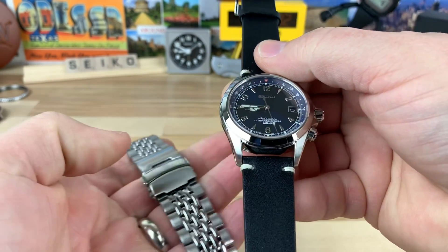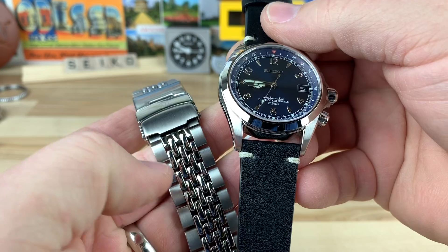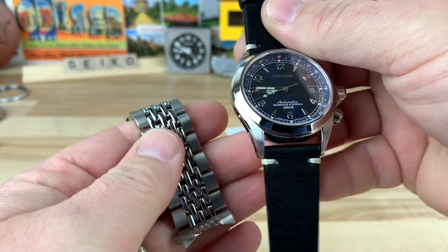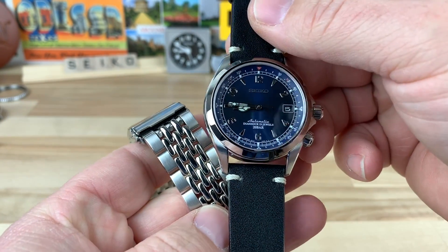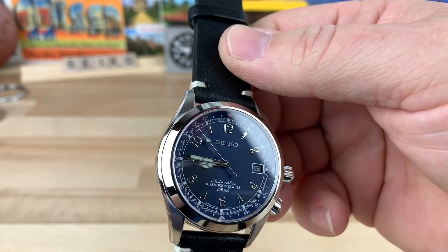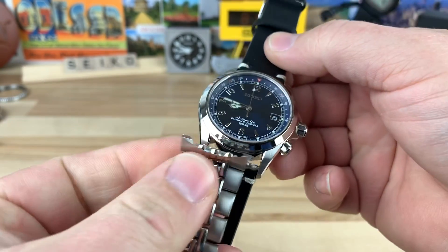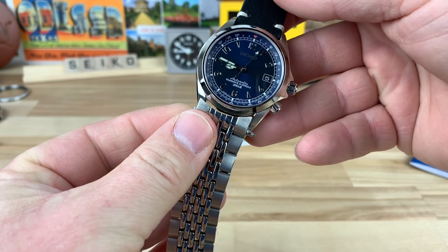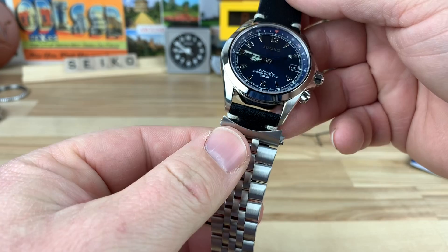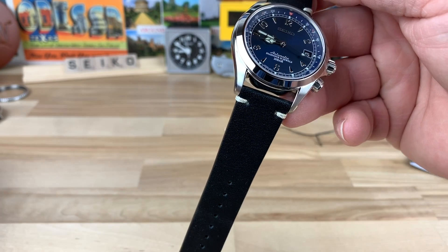I was trying to talk Larry over at Uncle Seiko into making a beads-of-rice style bracelet in 20mm — even if it's folded, I honestly don't care because they fit better. A beads-of-rice bracelet for this, I think, would be killer with polished in the middle and brushed on the outside, just like this watch — because you do have the polished bits and the brushed on top of the lugs. I think that would pair up really nicely with this. Can you guys visualize that? He has his other bracelet style too; if he did it in a polished finish, maybe two-tone, even that one would be really cool. It would be awesome if he did some bracelet options for that.